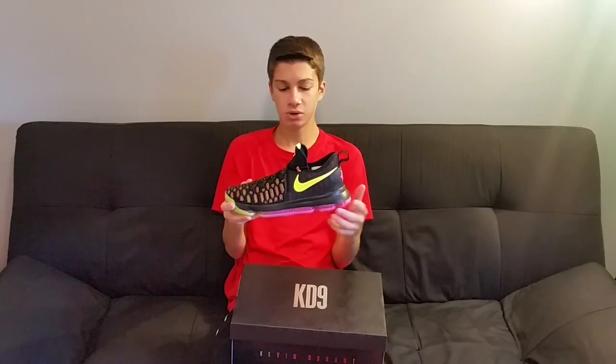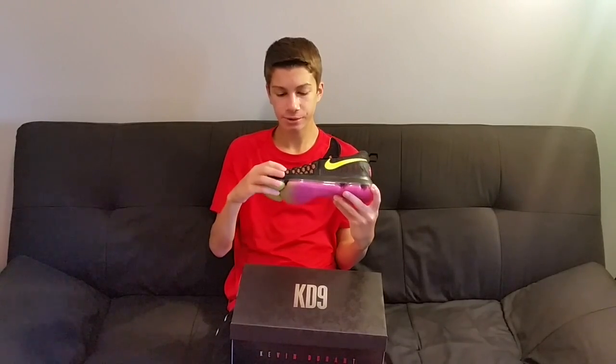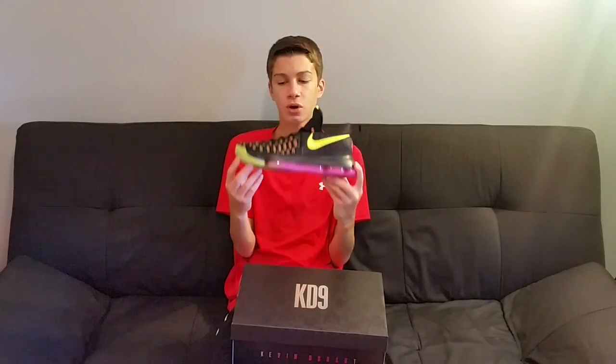Here's the shoe. We got a lime green swoosh with the flyknit upper and a full-length Nike Zoom Air — I think that's what it's called. There's some orange in here too. I thought it was just black, lime green, and pink, but there's actually a little bit of orange inside the flyknit, and some detail on the front tag as well. Like I said, you guys saw this shoe in the intro.